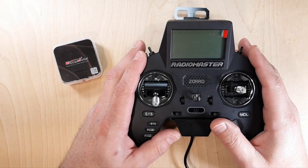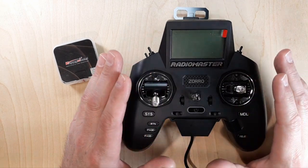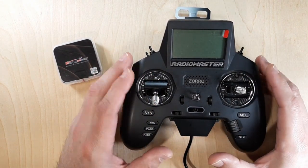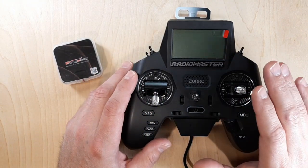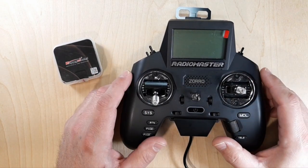Hey, welcome back to the channel. Got a little something on the bench for you here. This is my Radio Master Zorro. This thing has been just amazing for me. I really like the form factor, I like how it feels in my hands. Tons of switches — this thing's been something else. As far as transmitters go, anyone looking at something like this form factor, I would highly recommend it.